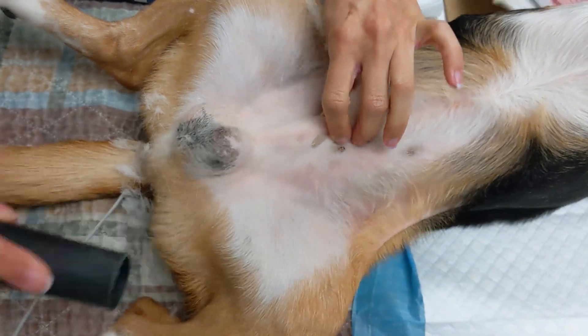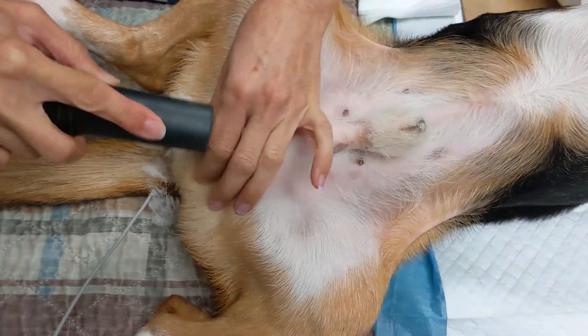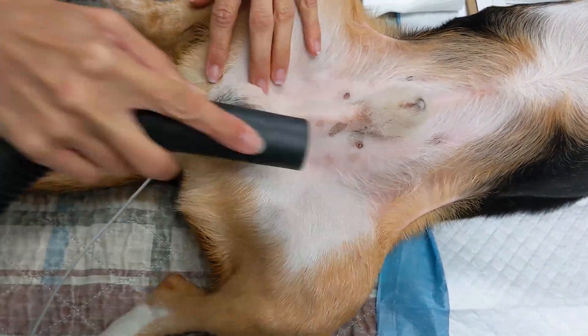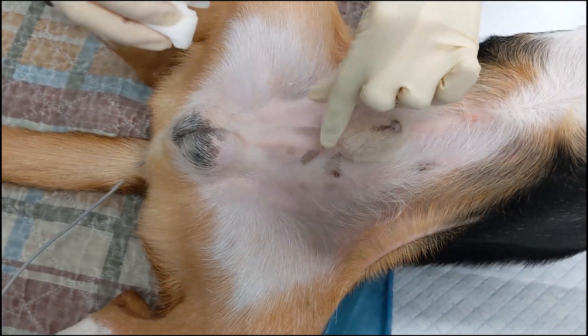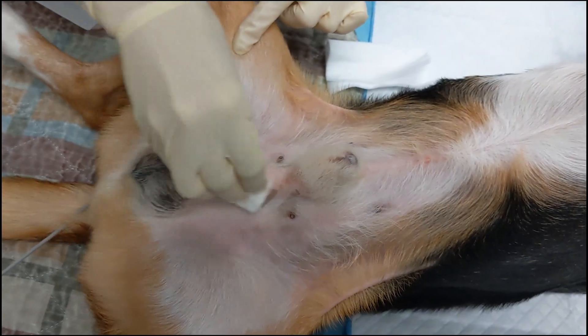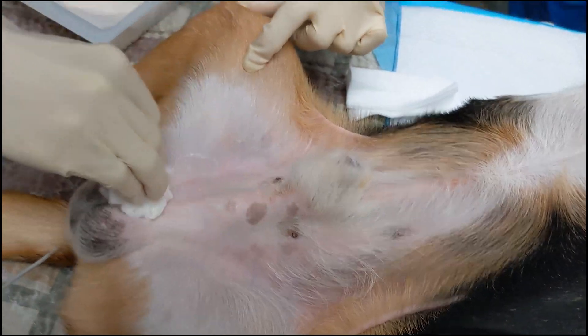The clipped fur is then carefully vacuumed off the patient and the table to help decrease the risk of contamination. In the induction area, an initial dirty prep is performed. The purpose of this prep is to scrub away dirt and debris and to start contact time with the chlorhexidine scrub.